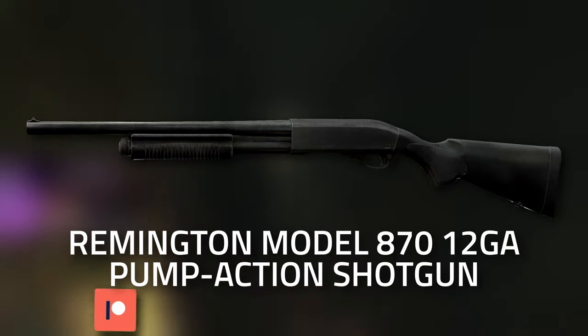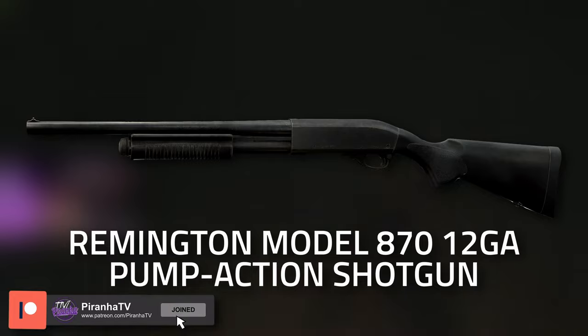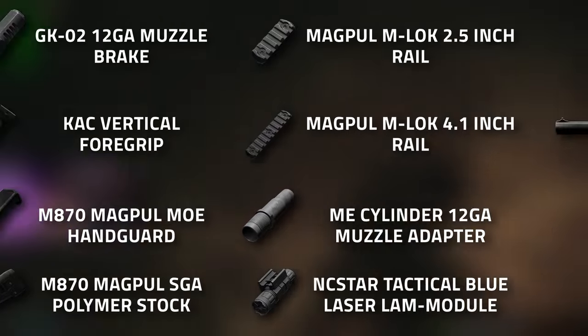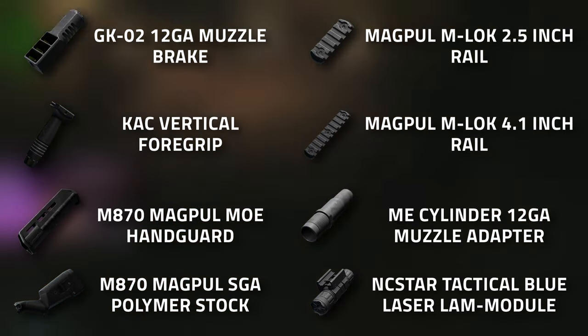For this task you are going to need to buy yourself the Remington Model 870 12-gauge pump-action shotgun, and you can buy this from Skier at tier 2. Now here in front of you is the full parts list.